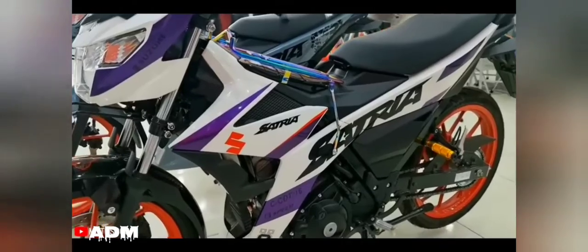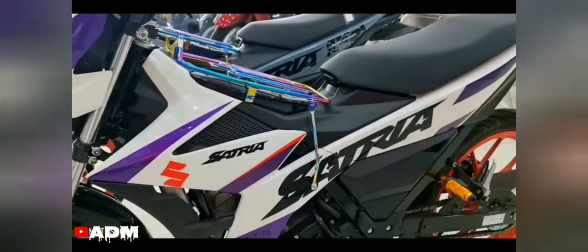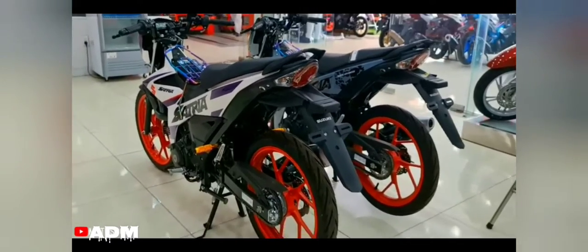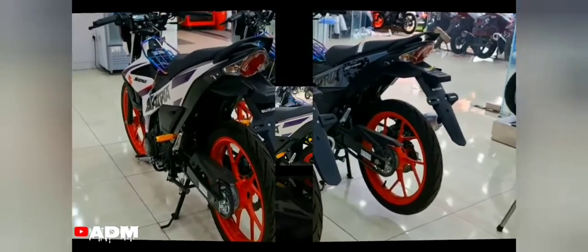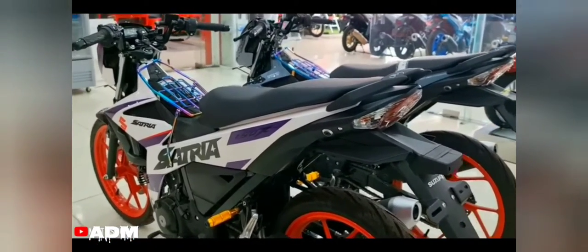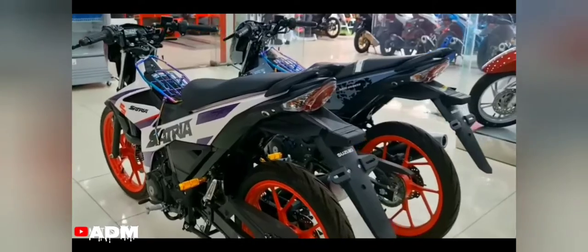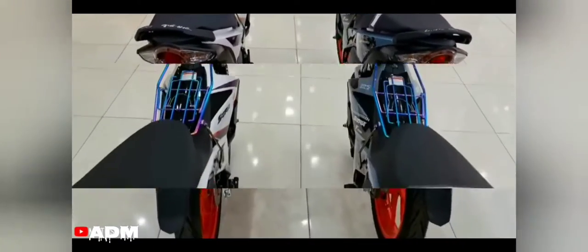The Satria 2022 has a pointed saddle design at the rear, using rough leather to help avoid falling forward when driving. Below the saddle, there is only a gas station with no storage compartment. The seat lock position is also separate from the main key assembly. The fuel tank under the saddle has a capacity of 4 liters.